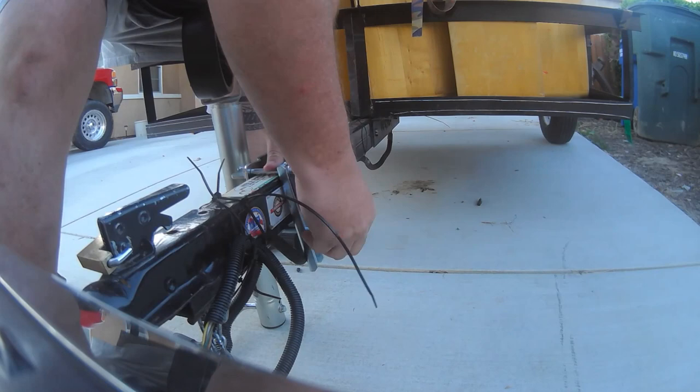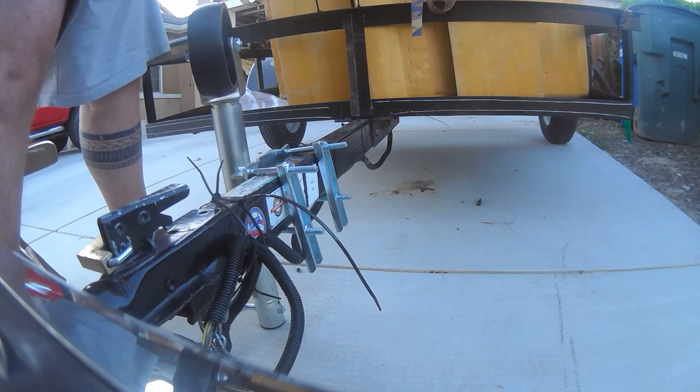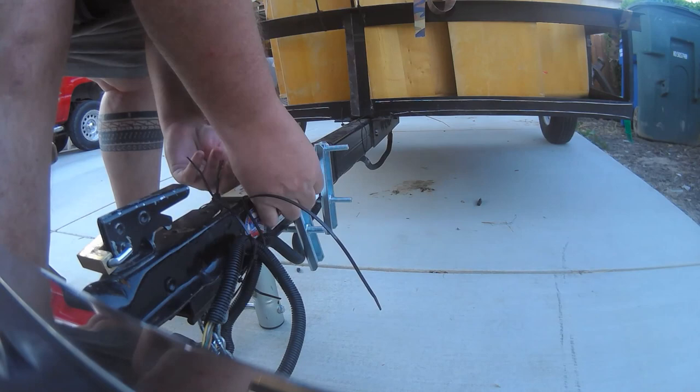If you're going to go that route, I highly recommend that you go easy with the torque settings, because you can always tighten it down more if you find it to be a little bit too loose. But if you over-tighten, you're kind of screwed.